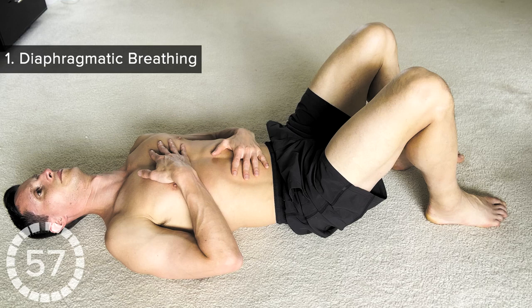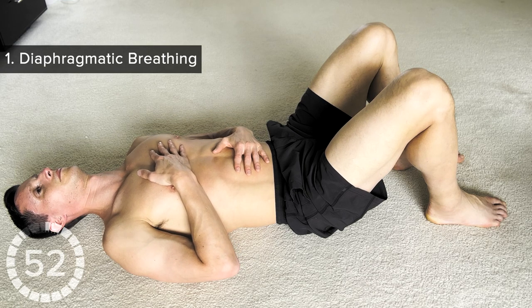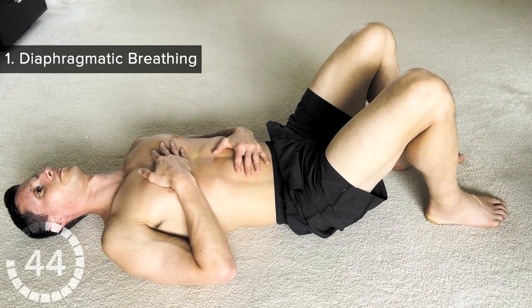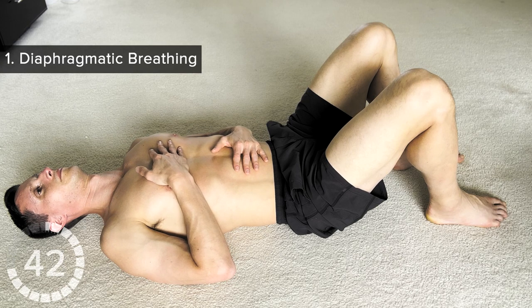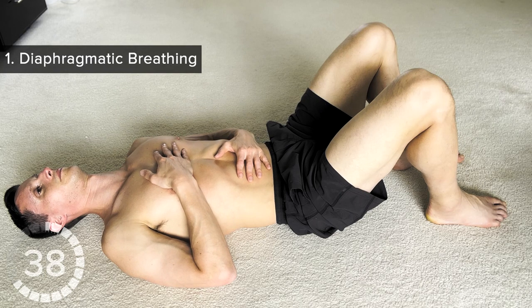Lie on your back in a comfortable position with your knees bent. Place your left hand on your stomach and your right hand on your chest, keeping your tongue on the roof of your mouth. Breathe in and out through your nose. Breathe in for a count of five — your belly is moving first, so your left hand is moving up, and then your chest.